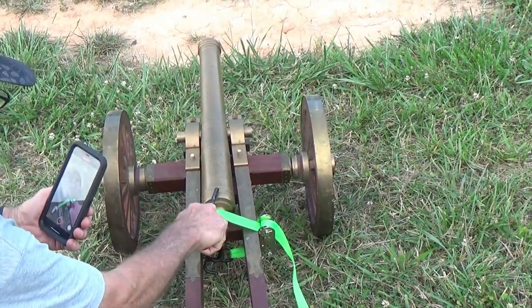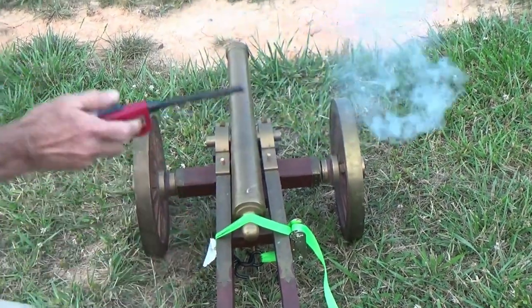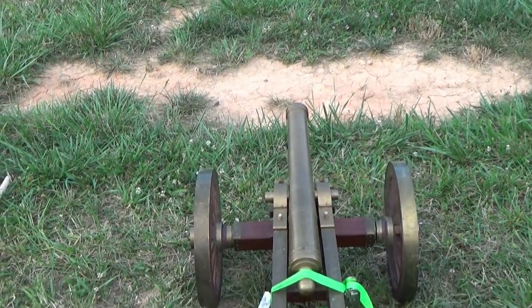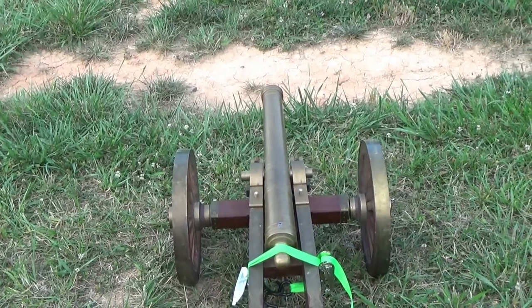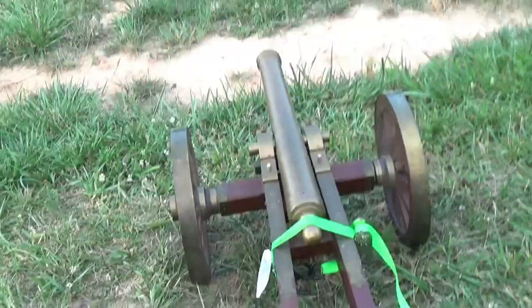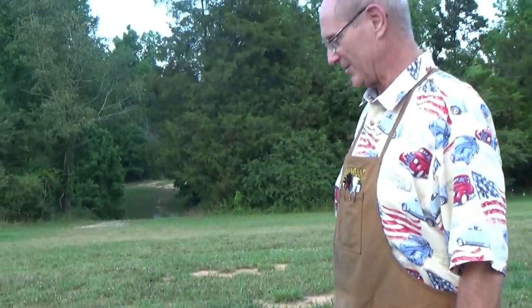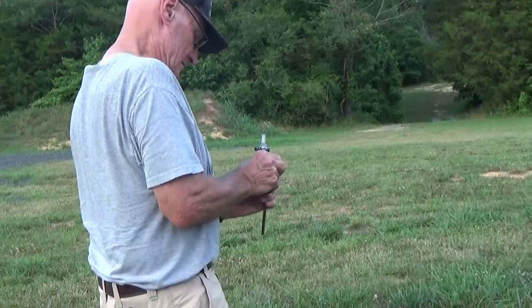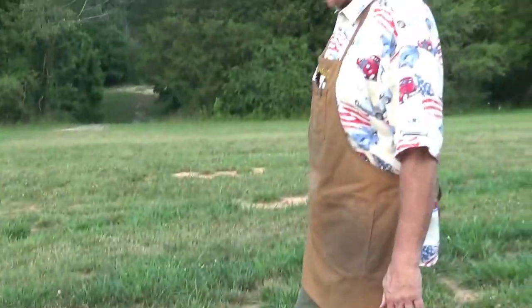It hasn't happened yet - we may have an issue. A good cannon fuse will make a big difference. We shot it once, now we're going to load it again.